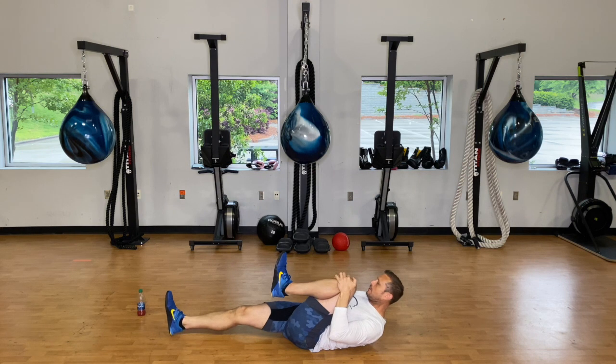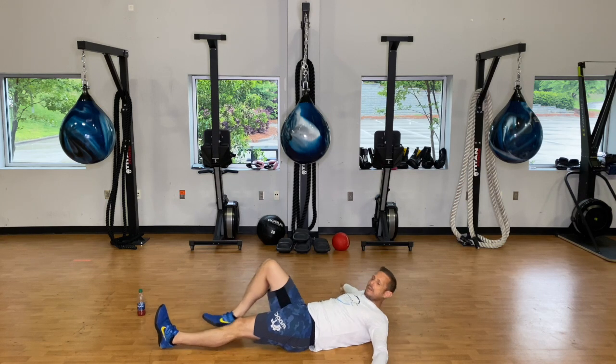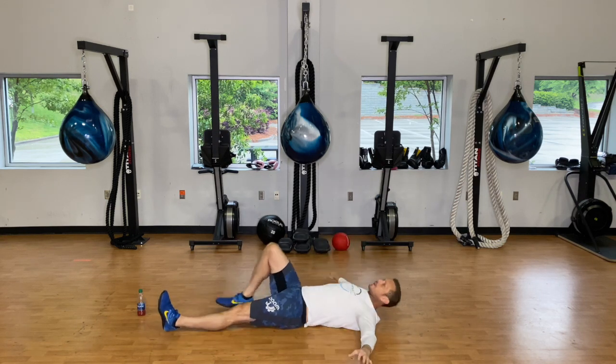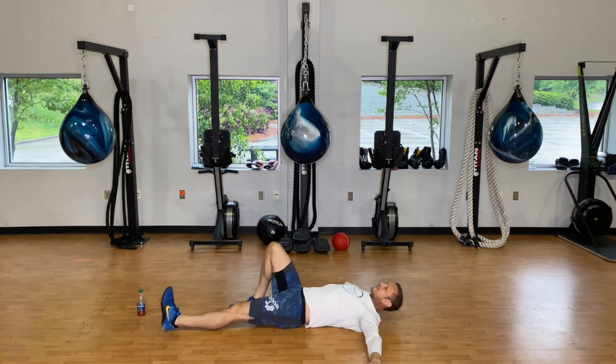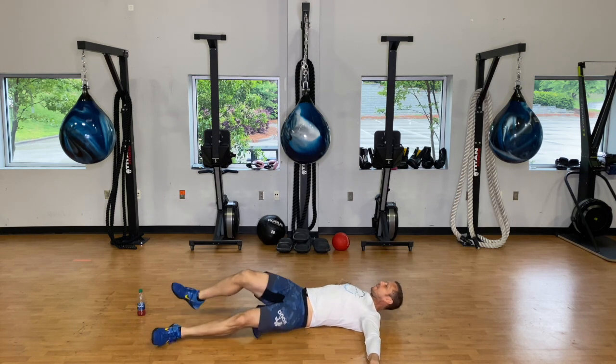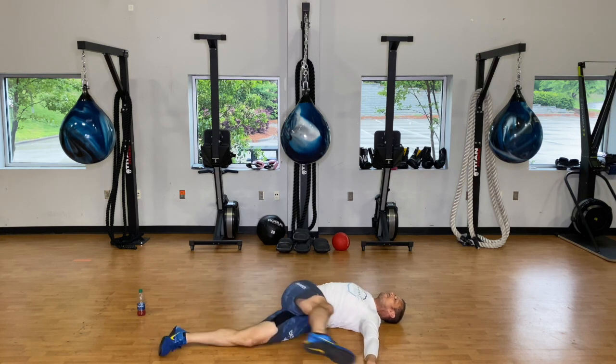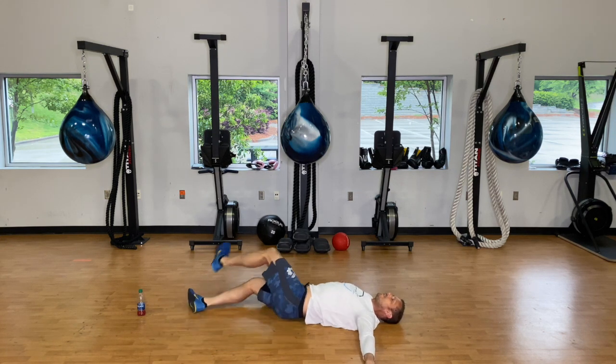Switch to the other side. Then tee those hands out to the side and we're going to do iron crosses — take that right foot, come across the body and then go to the other side. We're doing ten here, nice and slow, just getting some rotation in that spine, waking it up.